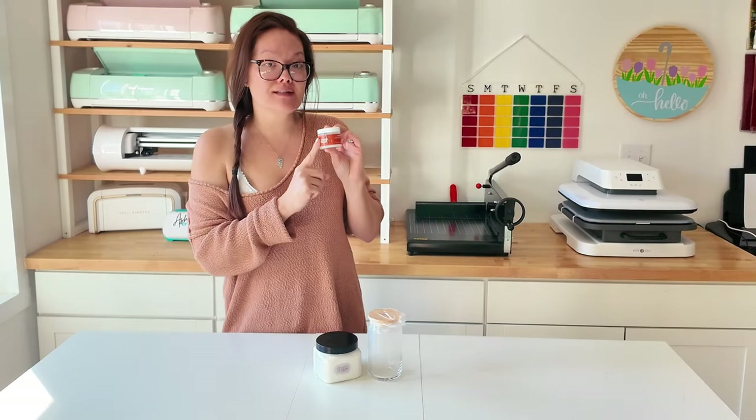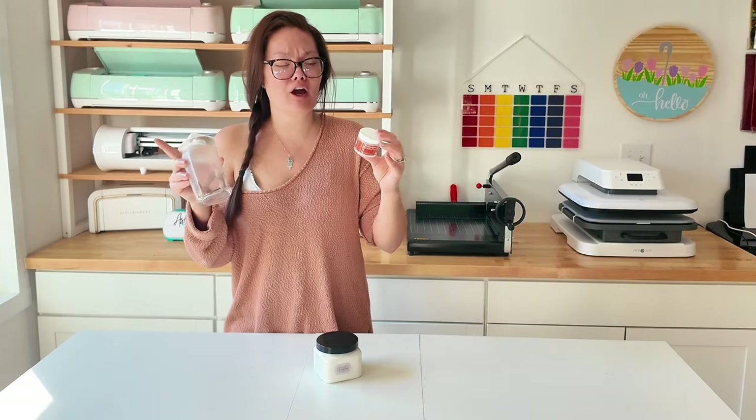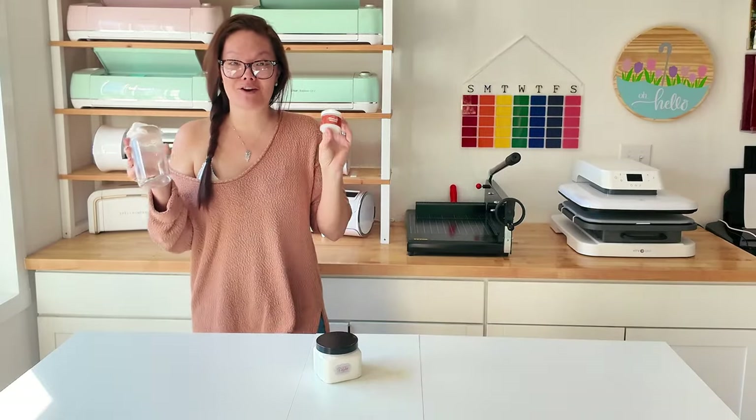Before we get started on our little science experiment, I want to know what your opinion is right now. Do you think that this stuff is truly waterproof, or do you think it's going to be tacky and wash away my glitter from my glass tumbler? Let me know in the comments before we get moving on our actual science experiment, because I want to know whether or not our opinions change towards the end when we figure out for sure whether or not it is waterproof.